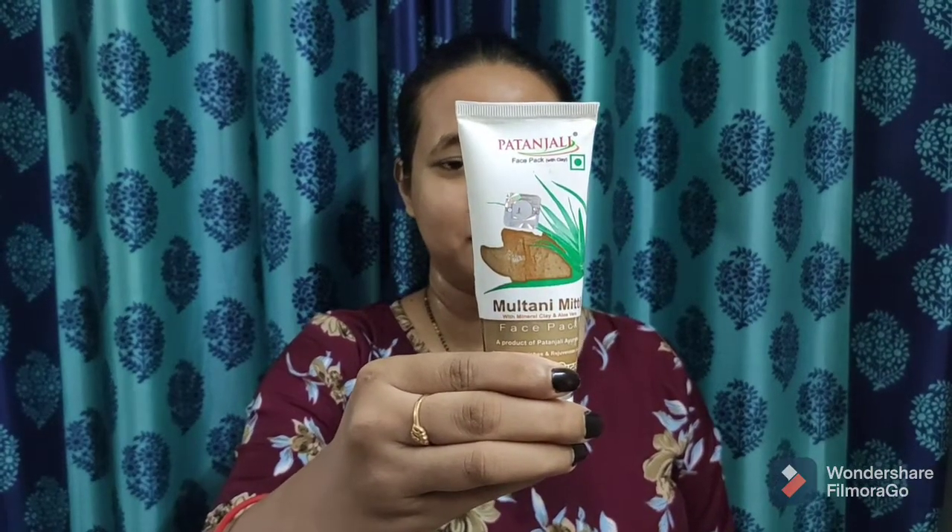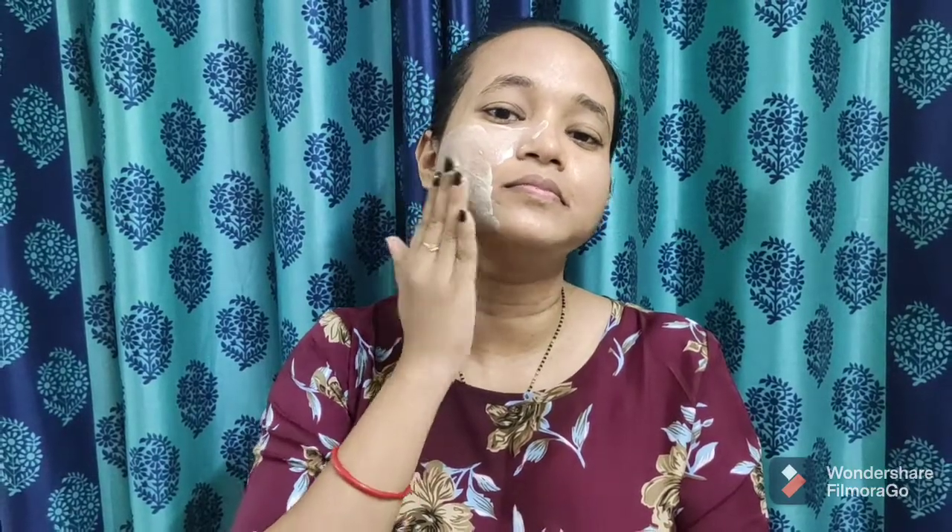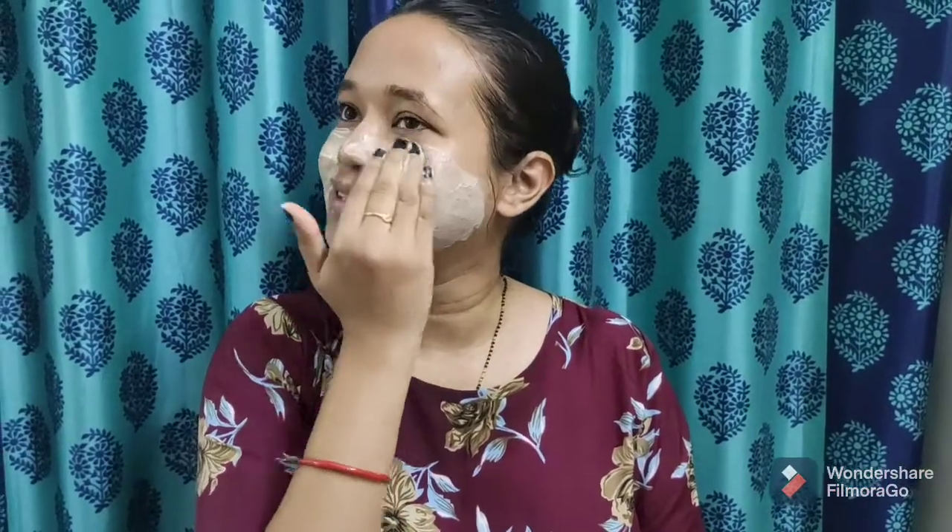Patanjali aloe vera gel is an instant solution for pimples, wrinkles and glowing fair skin. For the fourth step of the face pack, I am using Patanjali face pack. Take a generous amount and apply all over your face — do not forget your neck. It has mineral clay which enhances blood circulation, and fuller's earth which removes deep impurities and soothes the skin. Aloe vera softens, heals and nourishes the skin, and is useful in preventing skin diseases, roughness and dryness. Let the pack dry for 15 minutes, then wash it properly.